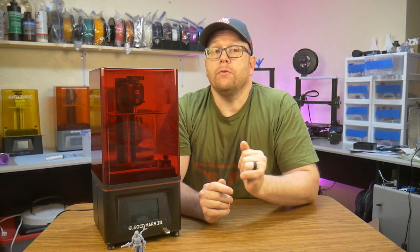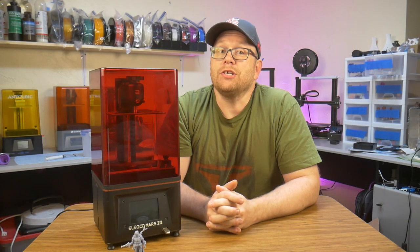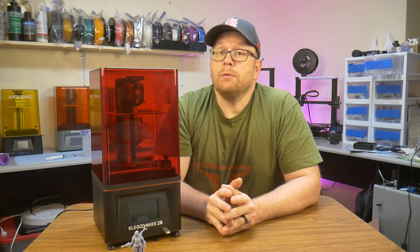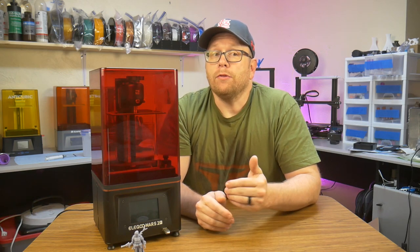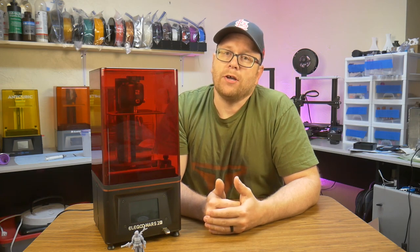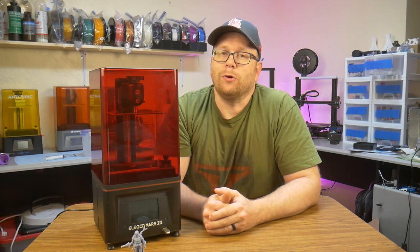Elegoo's Mars 2 Pro is their premium model in the 6-inch category, and I'm not going to beat around the bush here — this is a very solid machine. In today's video, I'm going to unbox the printer, run through some of the functions, and print some test models. I will share my thoughts and experiences with you right here on Southpile Workshop.